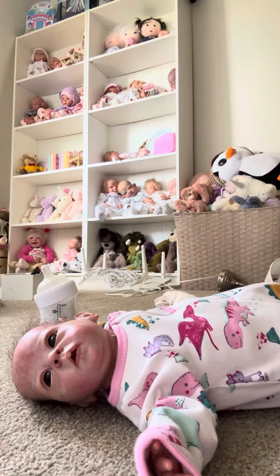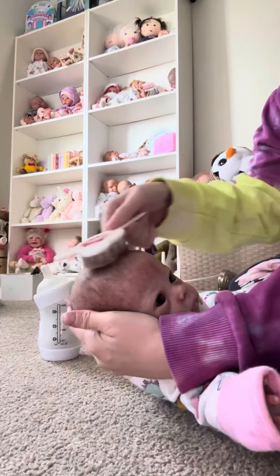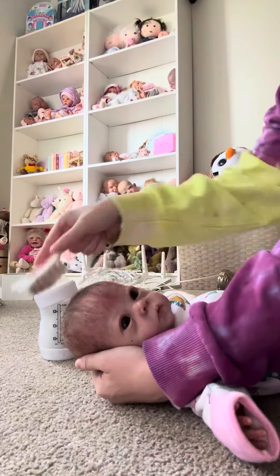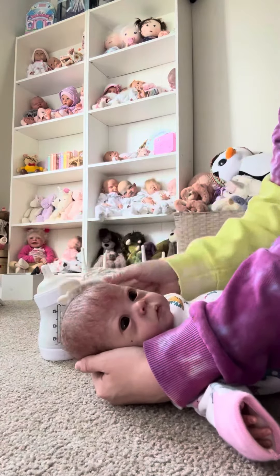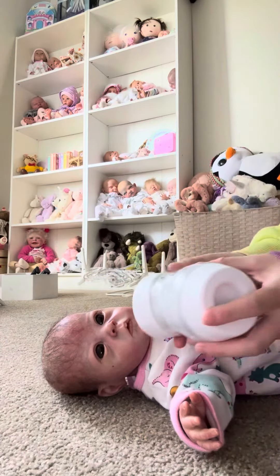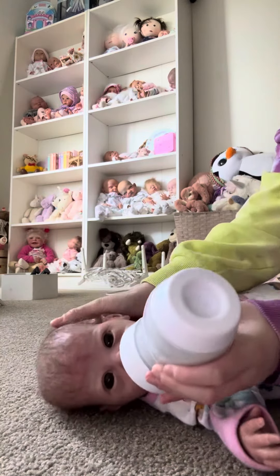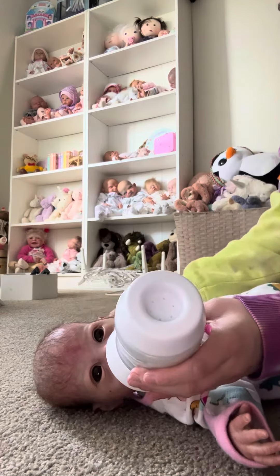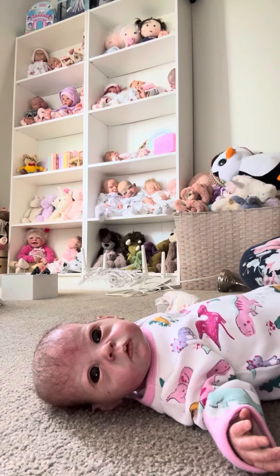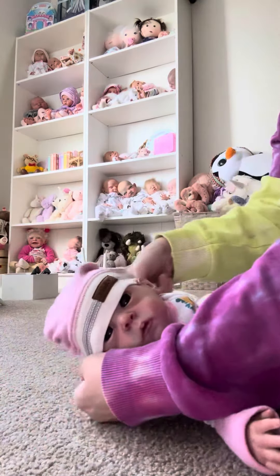And then we have a little brush to brush her little wispy hairs. Just like that. We'll give her some of her milk — okay, that will keep her quiet. And then for her hat, we'll just put the same one that she had on before to keep her head nice and warm.